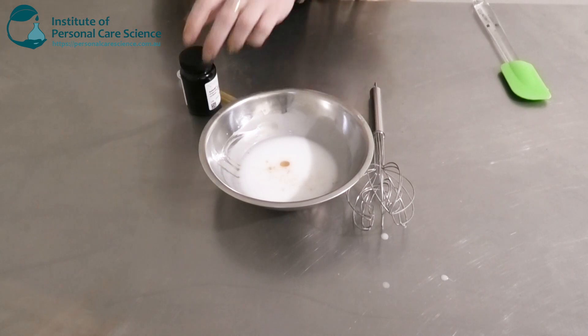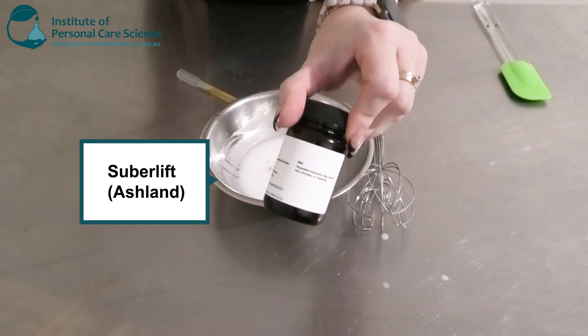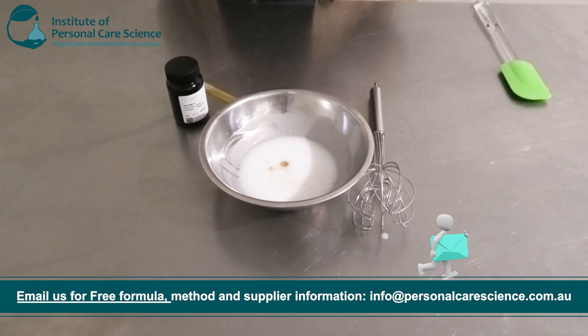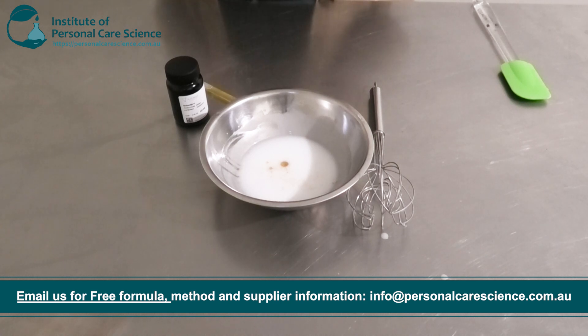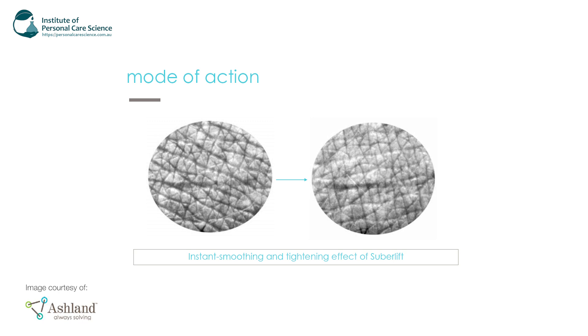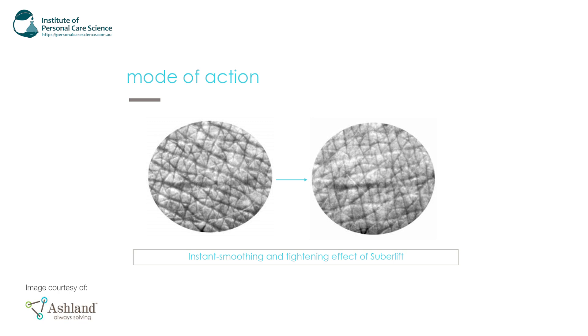Now for my star active I'm going to be using the SUBA Lift by Ashland — this is my body firming active. SUBA Lift is a cross-linked polymer and its main function is to seal off the tissue against loss of water, nutrients, and minerals. By doing that it also contributes to strengthening and protecting the skin cells of the body. It's got some good film forming properties and also good binding capacities. Its mode of action provides an instant smoothing and tightening effect of the skin.